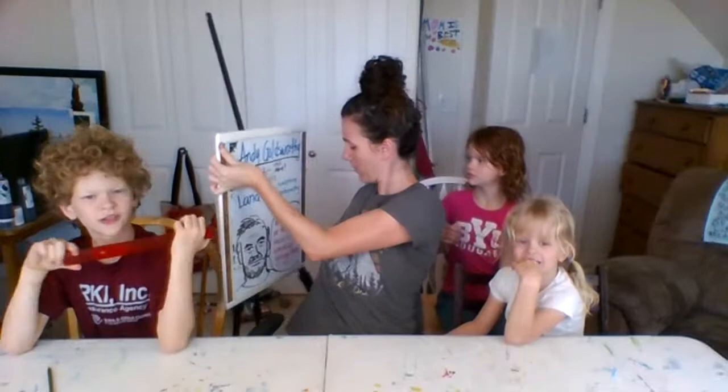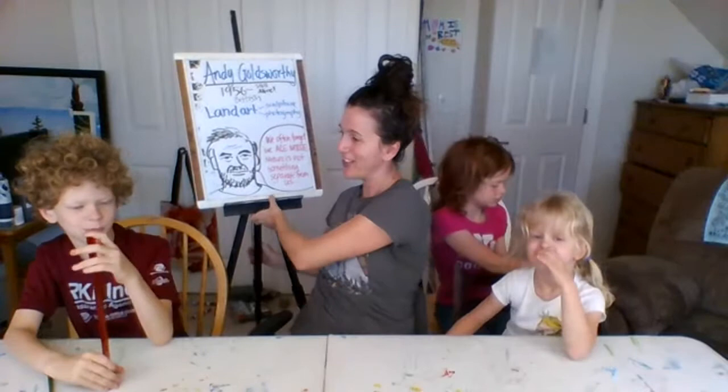Does anybody know who our artist is before I go any further? Andy Goldsworthy — he's worthy of gold! Andy Goldsworthy is our artist of the day, born in 1956 and still alive and still working, creating awesome works of art.